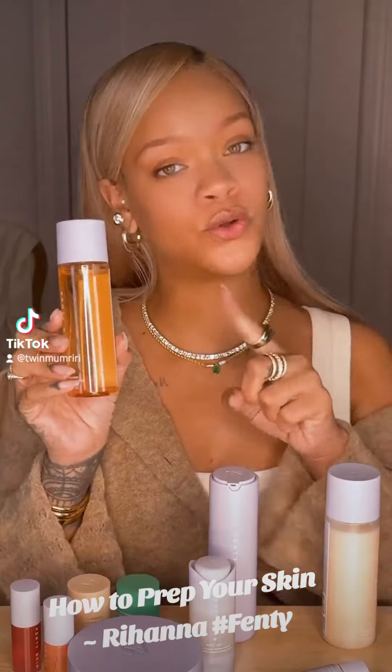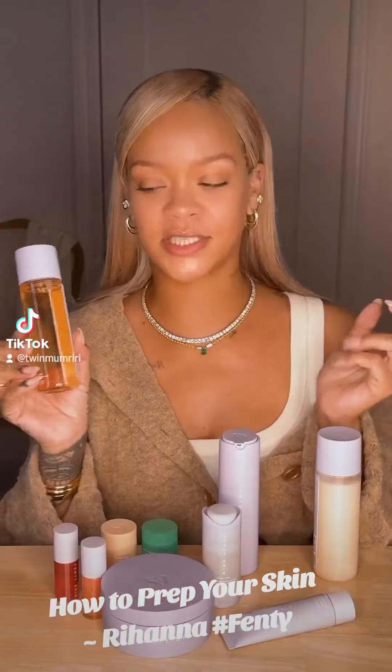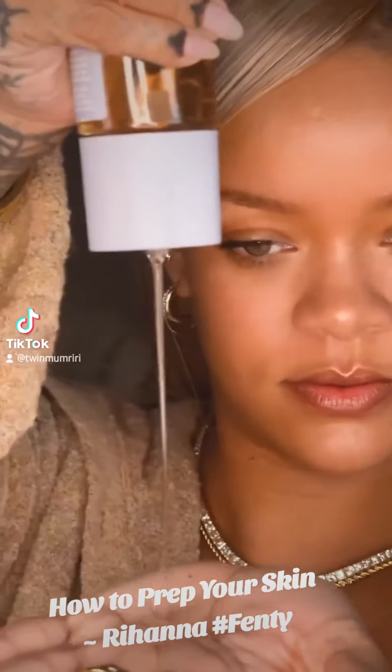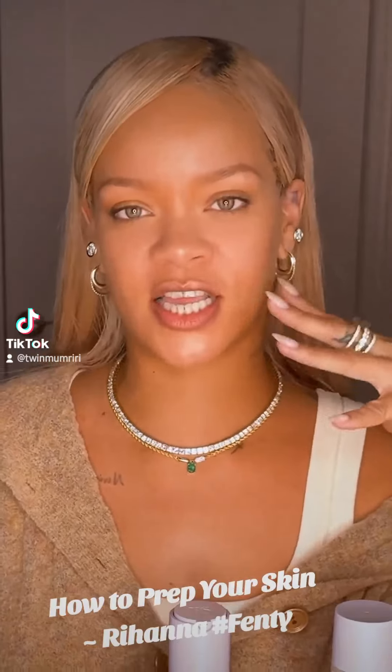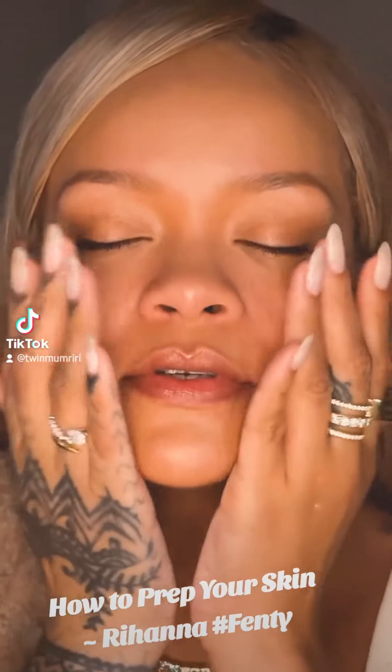That's right, this is a toner and a serum in one, which I love so much. I love everything about this product — the packaging, the feel. Plus it plumps, hydrates, softens, and smooths the texture of the skin. It's so good. Doesn't it feel so good?